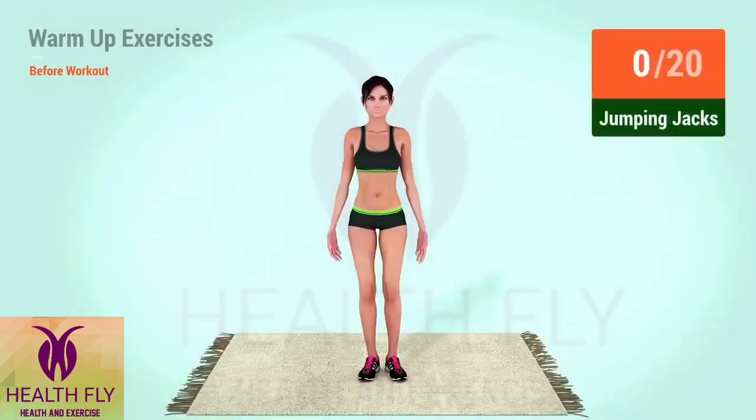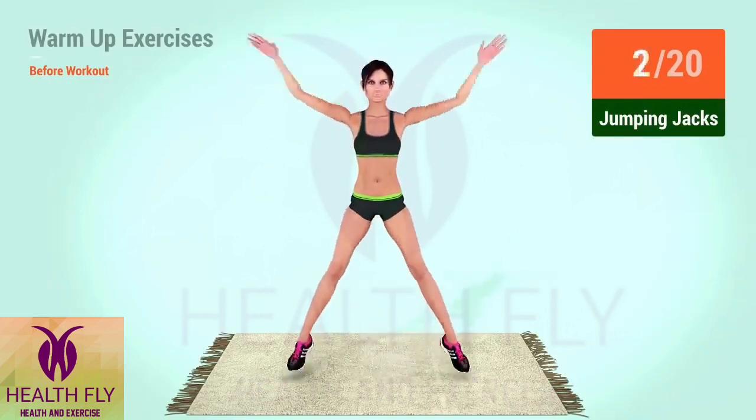Up next, jumping jacks. In 5, 4, 3, 2, 1, go! 1, 2, 3, 4, 5, 6, 7, 8, 9, 10, 1, 2, 3, 4, 5, 6, 7, 8, 9, 20.